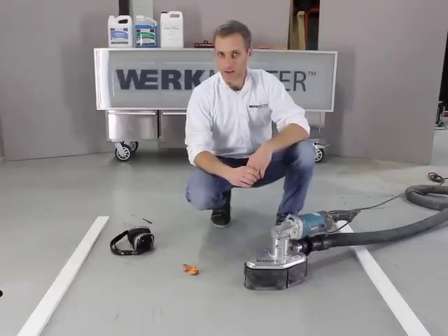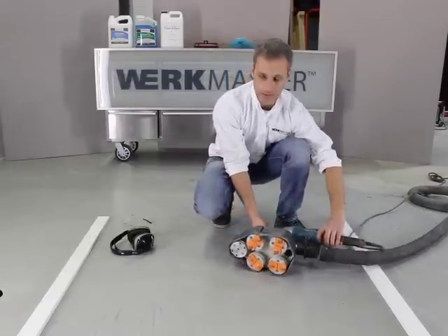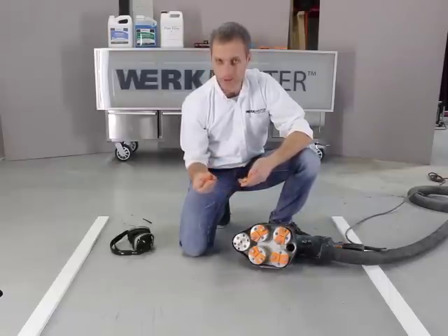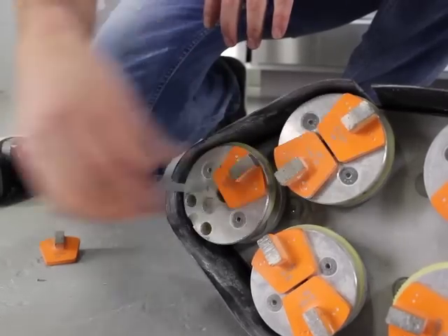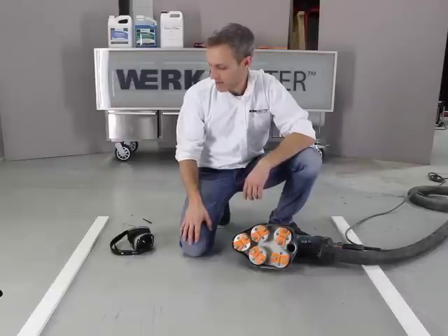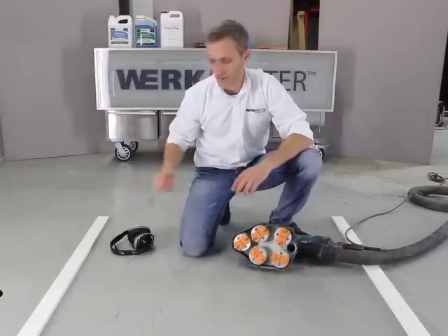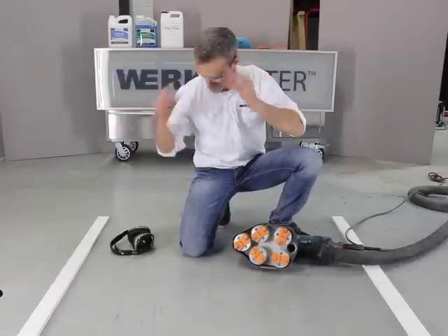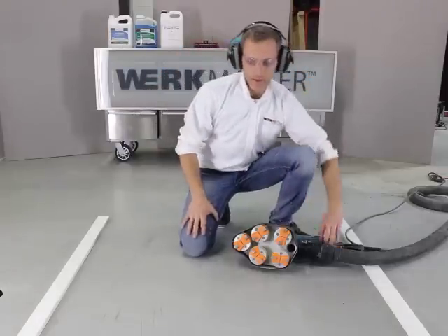I will show you putting the tools on to the machine — I'll just tip it over like that. I've got some of them on there already, but these are our 16-grit diamond abrasives and they just plug right into these little holes like that, and as you can see it's pretty easy. One last thing before we get started: always have hearing and eye protection. That's always a good safety practice. I'll just put these on and we're ready to go.